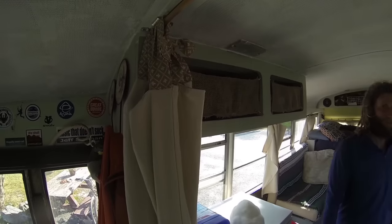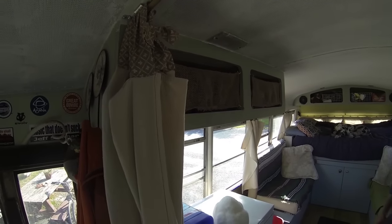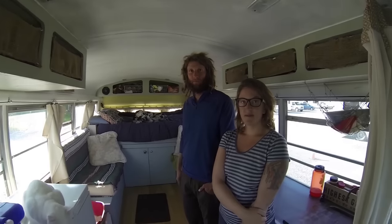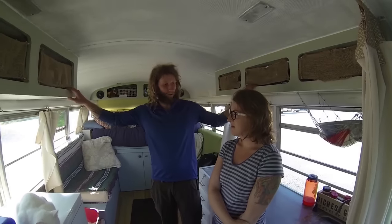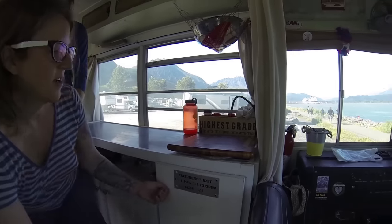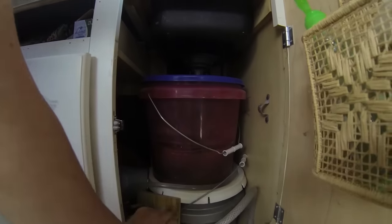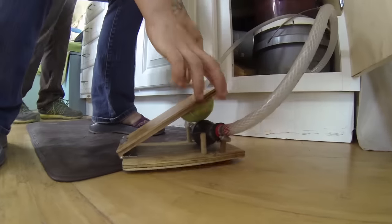So you said that you bought it already as a conversion. So what aspects of the cabinetry were already here, and what have you done yourselves to this bus? Well, the floor was already here, and the cabinets up top are already here, and this white cabinet. And the sink system was already here also? Yes. So how does the sink work in this? Here is our sink system with a foot pump. Oh cool. There's the foot pump.